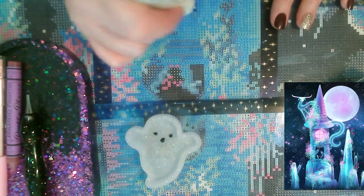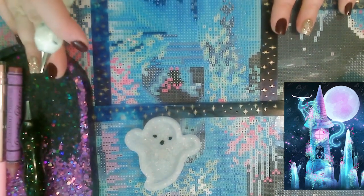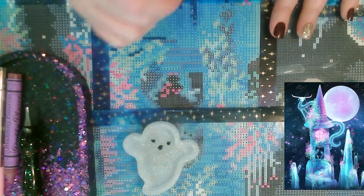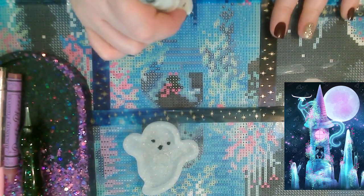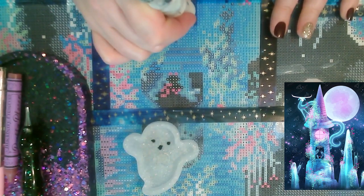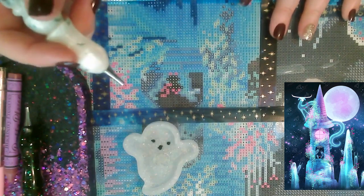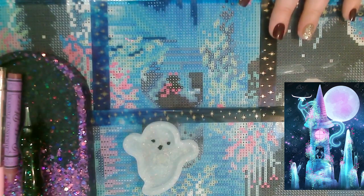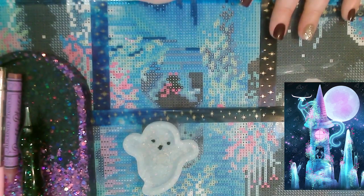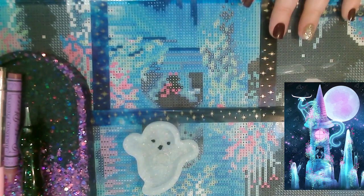I'm looking forward to the holidays and hoping to see my family. Halloween kind of snuck up on me, but I did get to decorate my house and had my mom here — we went out to eat and had a little campfire, which was really fun. She got to see the decorations, which was cool. Now I'm looking to start decorating for Thanksgiving and Christmas.